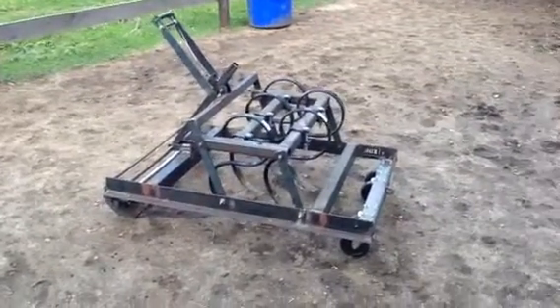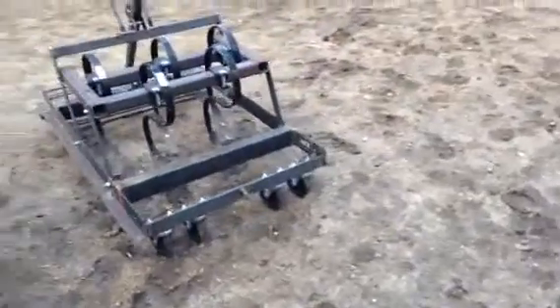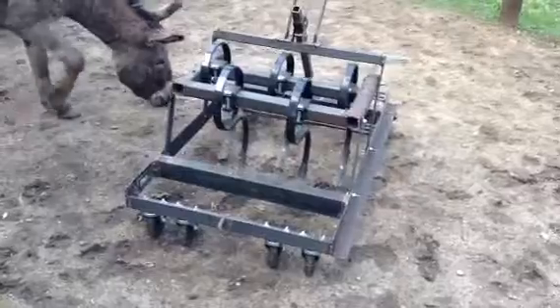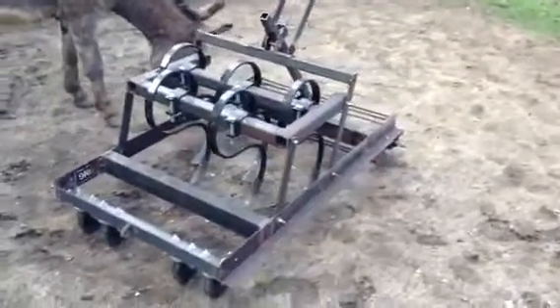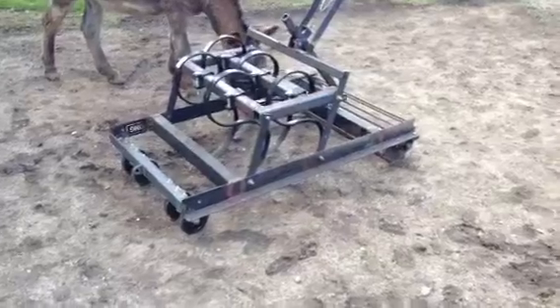So this is my new drag and I just wanted to show everyone it. I made it for my miniature donkeys because the normal size drag was pulling too hard. I also wanted to be able to use S-tines so I can change the feet and sharpen them and make it really efficient.